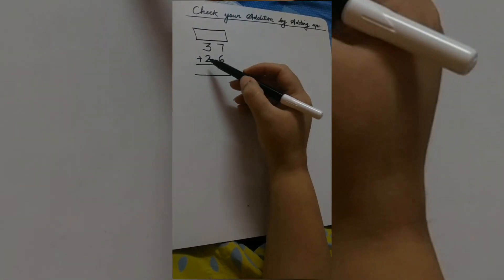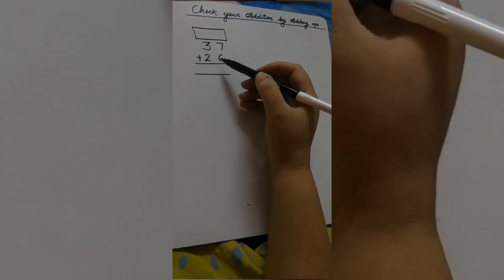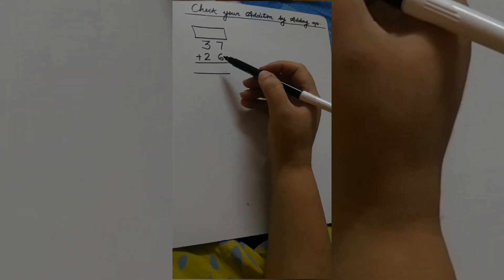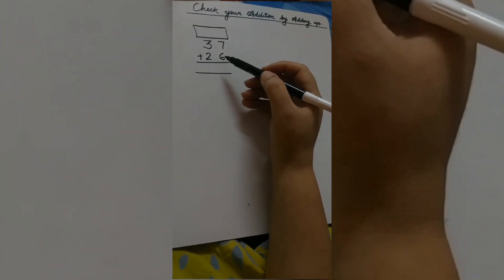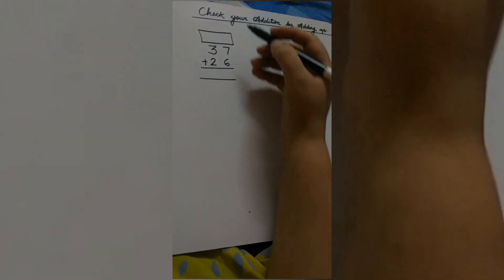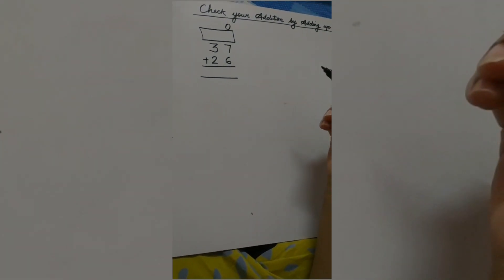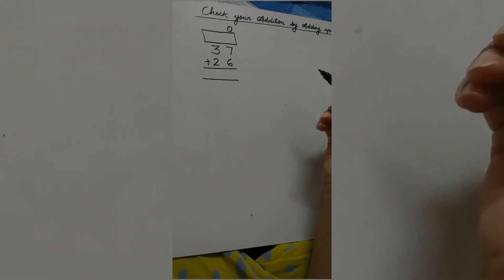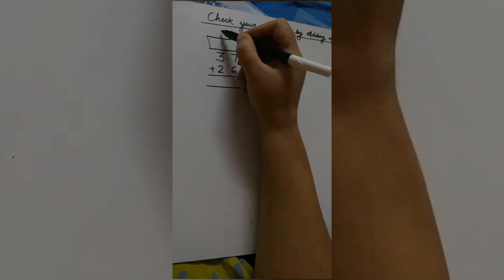Our question is 37 plus 26. What is the first step of addition? Correct — we will write the places. And which is the first place? Yes, ones, which we are going to write on the right side. Which place comes after ones? Tens, which comes on the left side of ones.